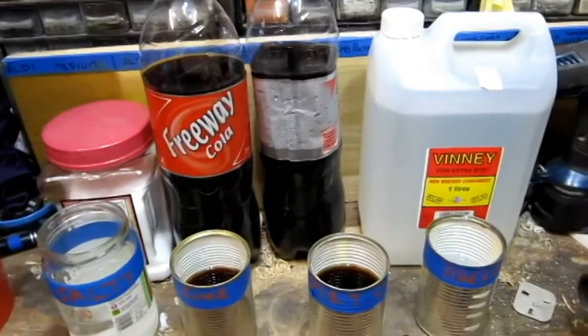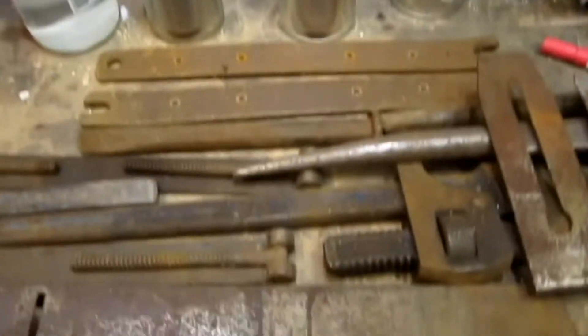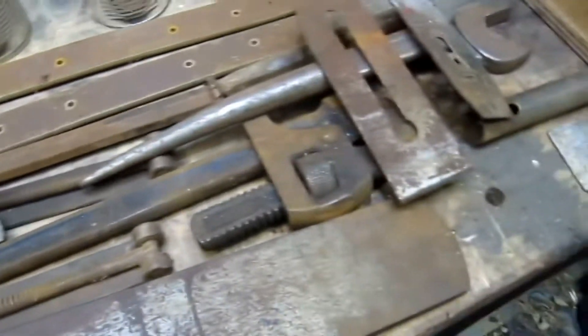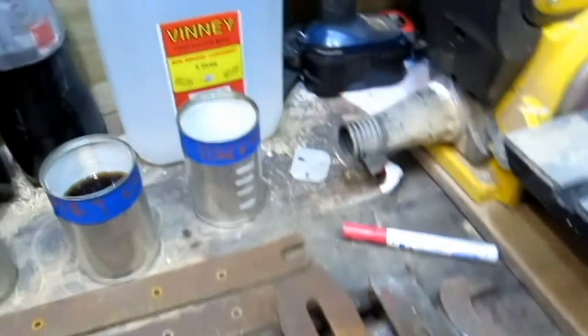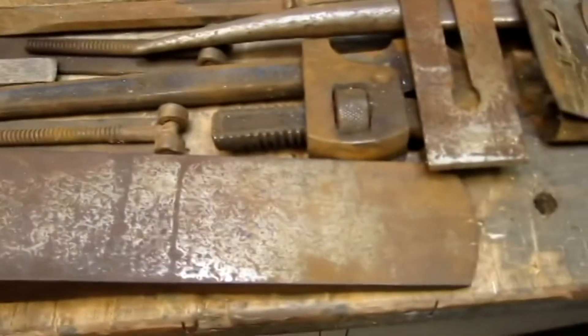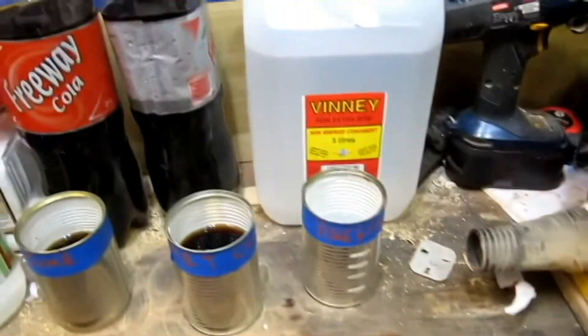Hello everyone. This is a test of things that we can use to get rid of rust on all tools — things that you've found in the shed, things that you find at a boot sale, things that you've been left by relatives. It's great to get them back in working order but sometimes it's a bit of an effort. So here we go.